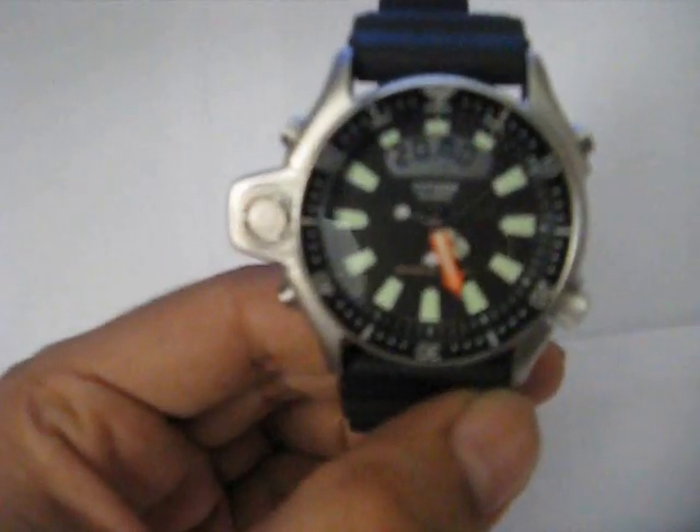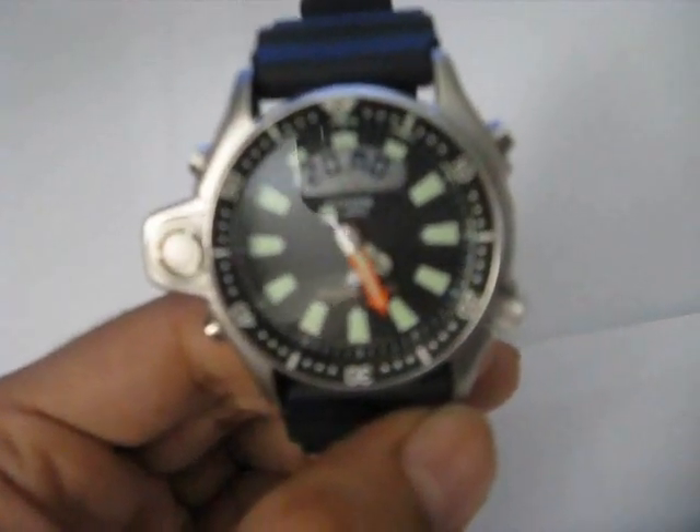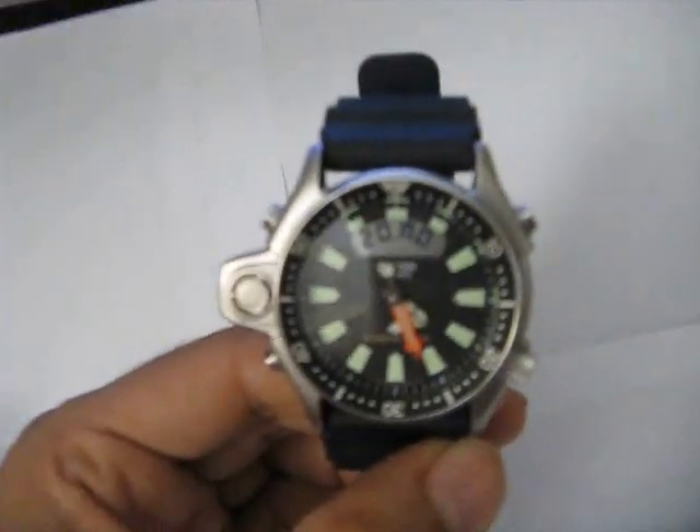Before we get down to the review, this review is brought to you by creationwatches.com. Please visit www.creationwatches.com for great deals on Citizen diver watches.